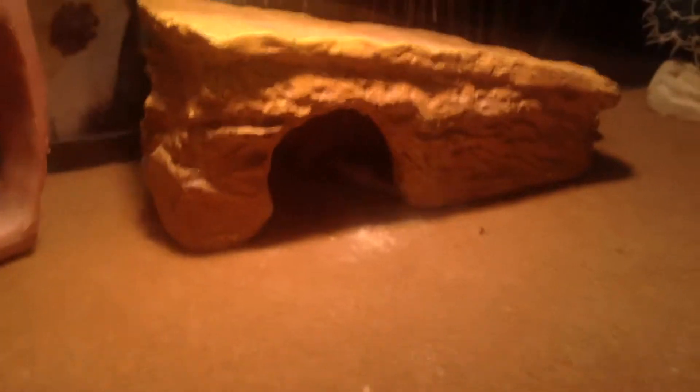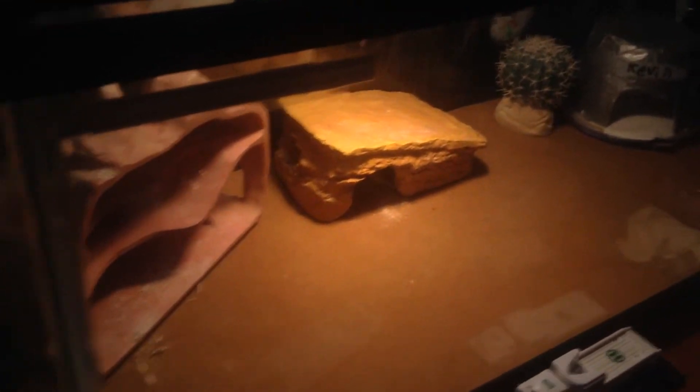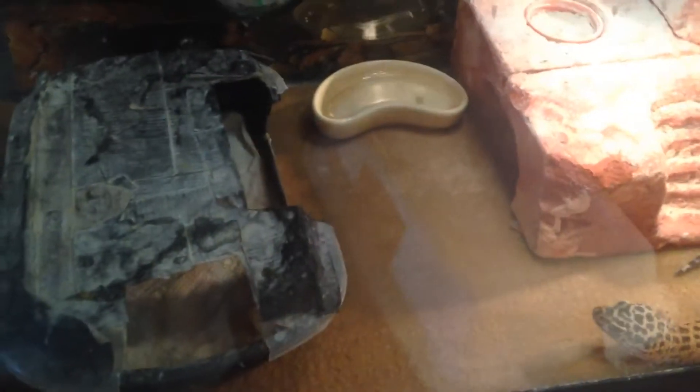Kevin has his little temperature probe in his hide — I'm using these electronic thermometers now because they're a lot more accurate. In Kevin's warm hide it is 93.6 degrees. In Lizzy's warm hide, since she is using a not very strong heat lamp and then a stronger heat mat, it is 83.3 degrees. The reason I still have Kevin on a strong heat bulb is because he has a lot bigger tank with a lot more room to cover, so a regular heat mat can't just cover all that room for the heat.